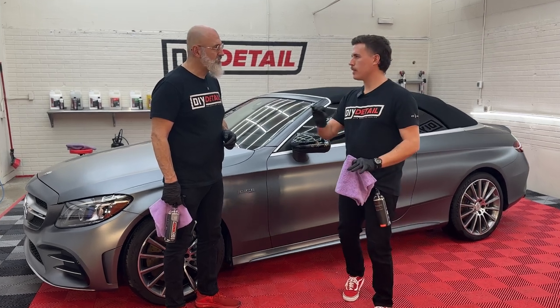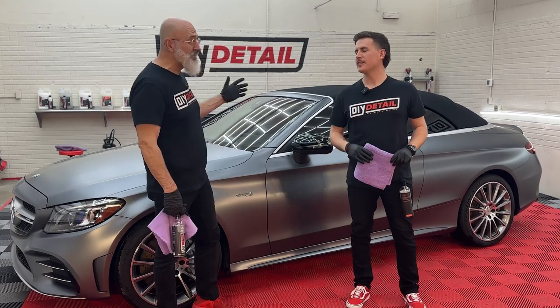Ceramic coating a vehicle with matte paint. I'm Ivan. I'm Nick. And this is DIY Detail.